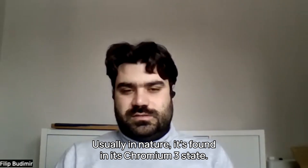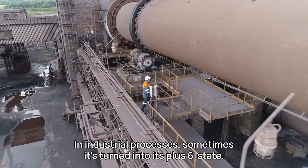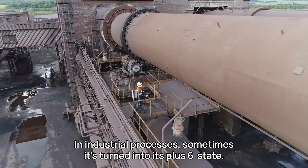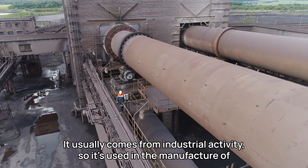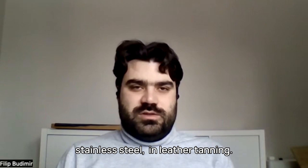Usually in nature, it's found in its Chromium-3 state. In industrial processes, sometimes it's turned into its plus-six state. It usually comes from industrial activity — it's used in the manufacture of stainless steel and leather tanning.